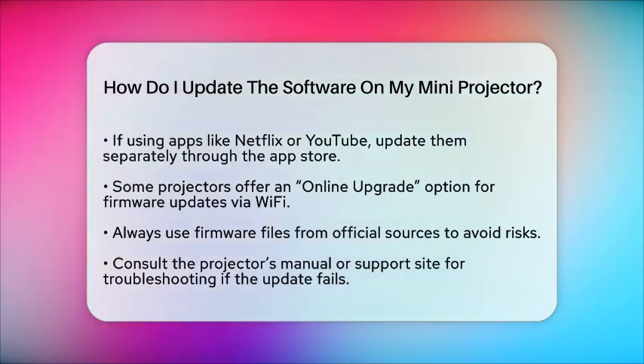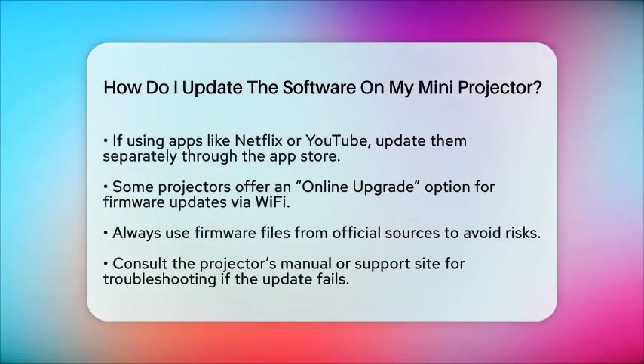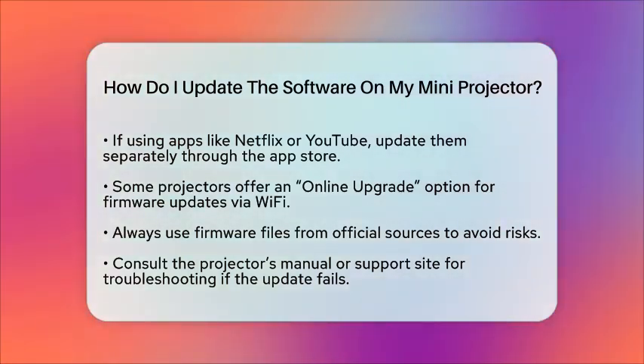By following these steps, you can keep your mini projector's software up to date and enjoy optimal performance with your home entertainment system.